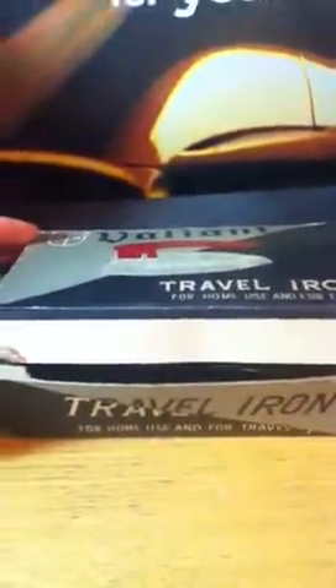This is an old 1950s travel iron. This is pretty cool. Irons aren't really on my show too often, but this one really caught my eye. It's a really nice one — it's got a broken prong there.